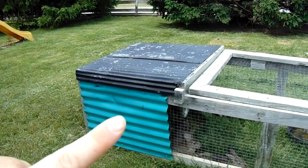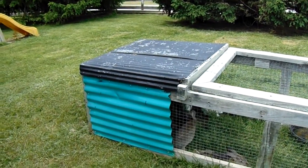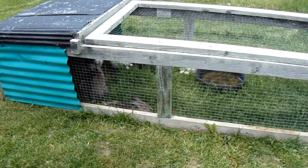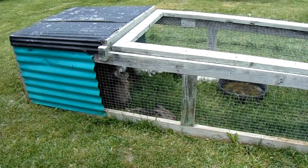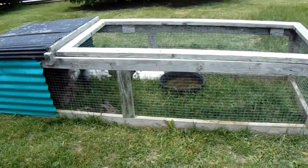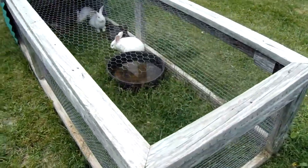This part is plastic and this is metal — we did paint that but it's peeling. These guys really enjoy it and it really cuts down on the feed bill quite a bit. This thing is pretty darn heavy, so I think the next one we build we'll try to make it just a little bit lighter weight for ease of moving.